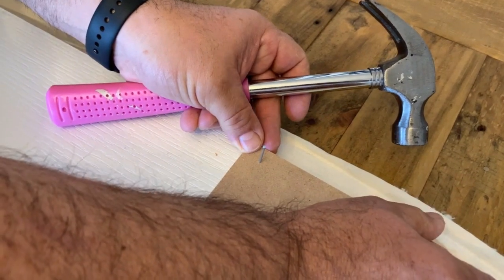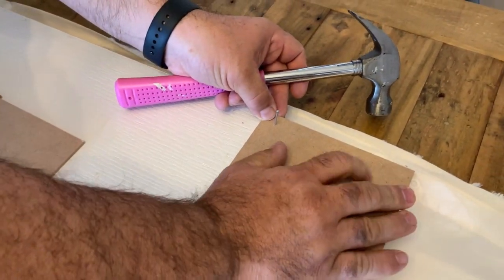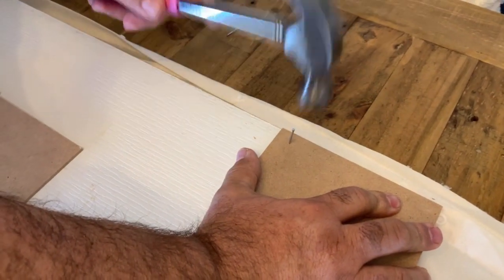To make things even more secure, we took those small nails that we picked up from Bunnings and added them to give a tighter fit.